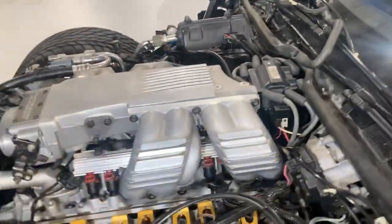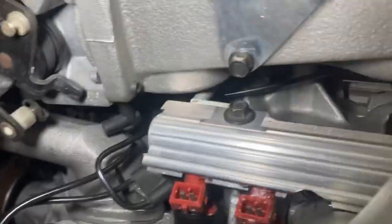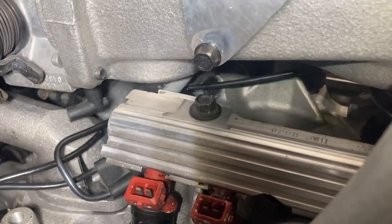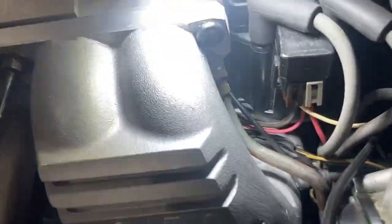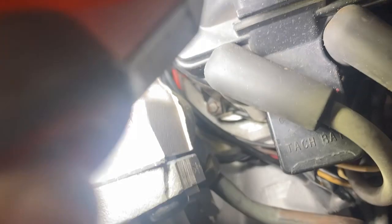The front runner bolt on the passenger side is way back in there — you can see that hex head bolt. You have to get through it by the water neck all the way in there with a long socket. It's very difficult. That's usually a torx on stock runners but these have been changed to hex because of the big runners.